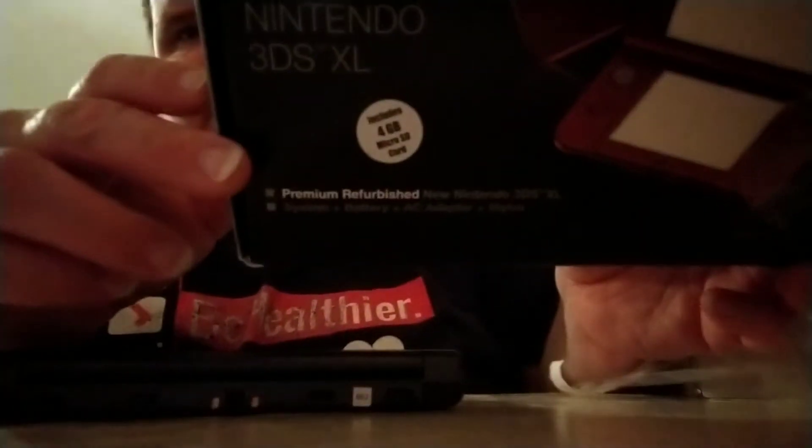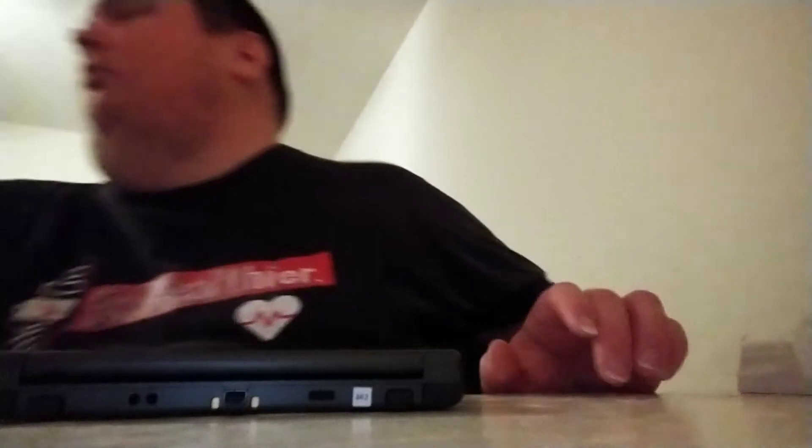It says on here that it includes a 4 gig memory card, which is cool. I actually traded in a Switch — I'm going to be getting another one here shortly, a friend of mine is sending me a Pokemon Edition system. I traded that in and got quite a bit for it, and I still actually have money left over — only 20-something dollars, but the system came with six games.